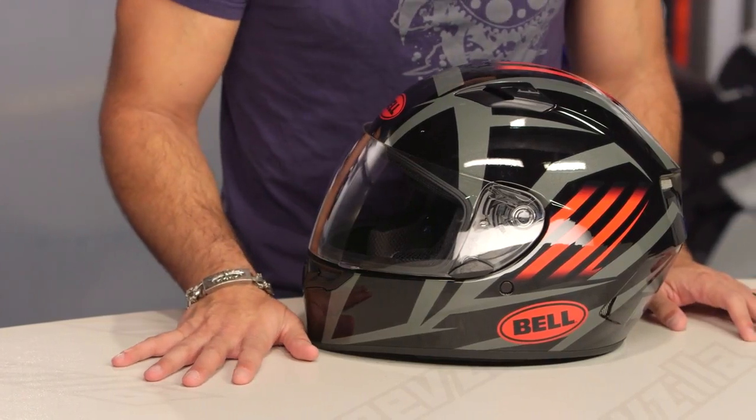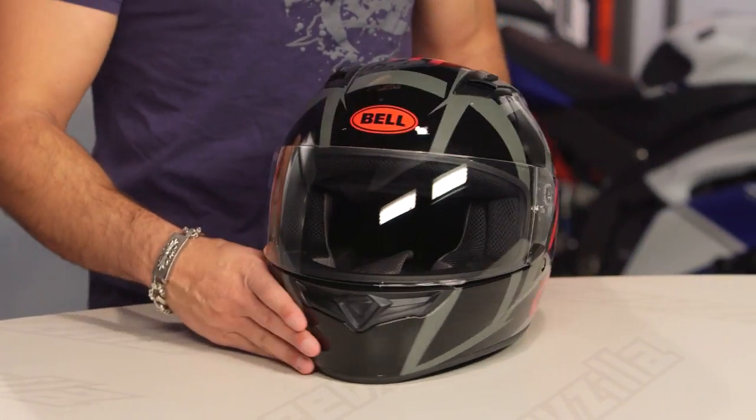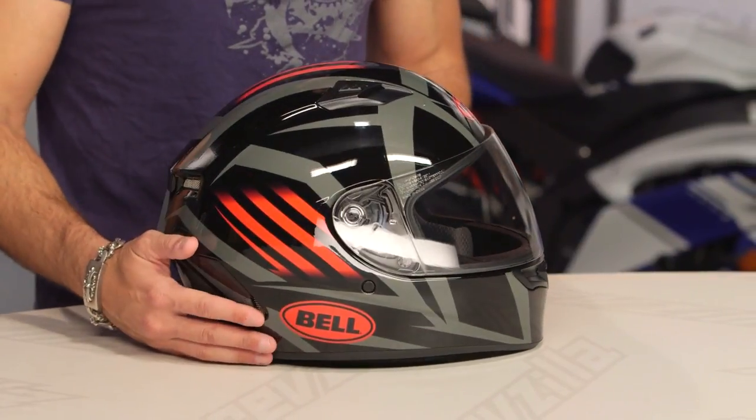This is the Blaze in all its blazing glory. Or you could look at it and be like, I like Adidas — this might be the helmet for me. New for this spring of 2018, fast graphic from Bell.